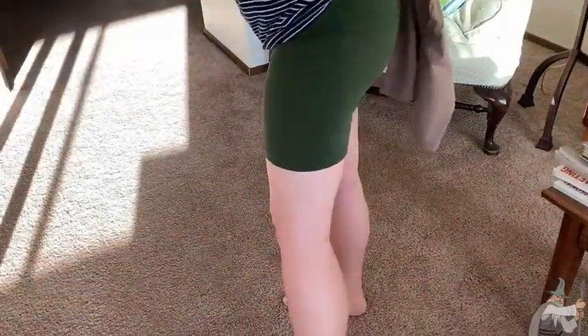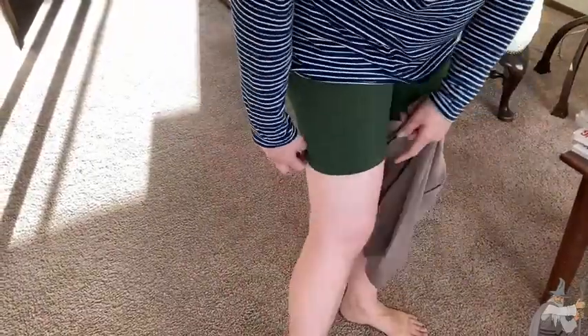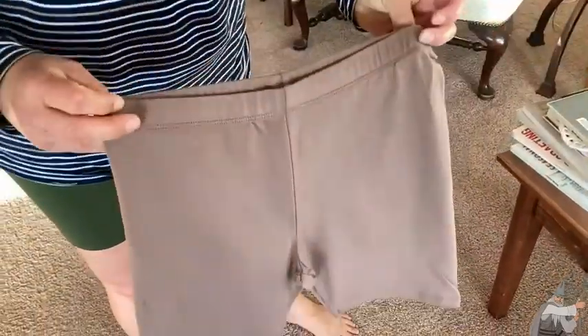They fit nicely in the back. Let's go down the sides — not too tight on the legs. They don't seem like they're going to ride up. They stay in place, but they're not so tight that they're making my leg look bulgy. So shockingly, this size fit me, even though when I pulled it out I was just sure there was no way.